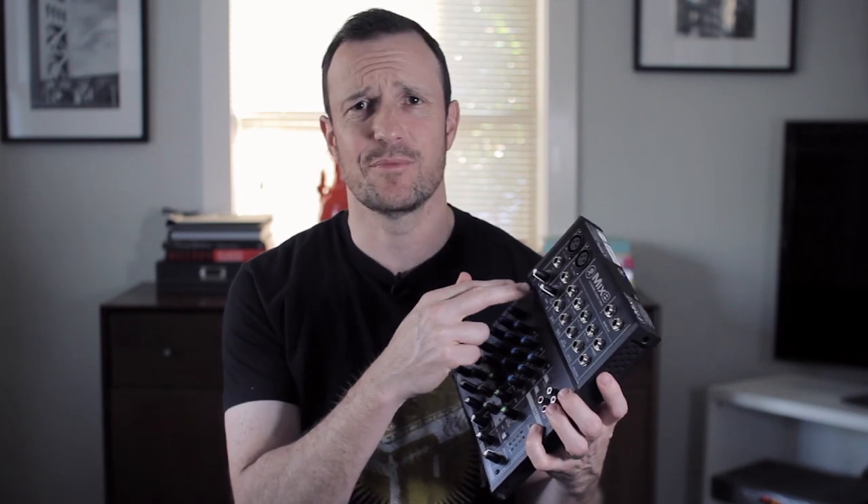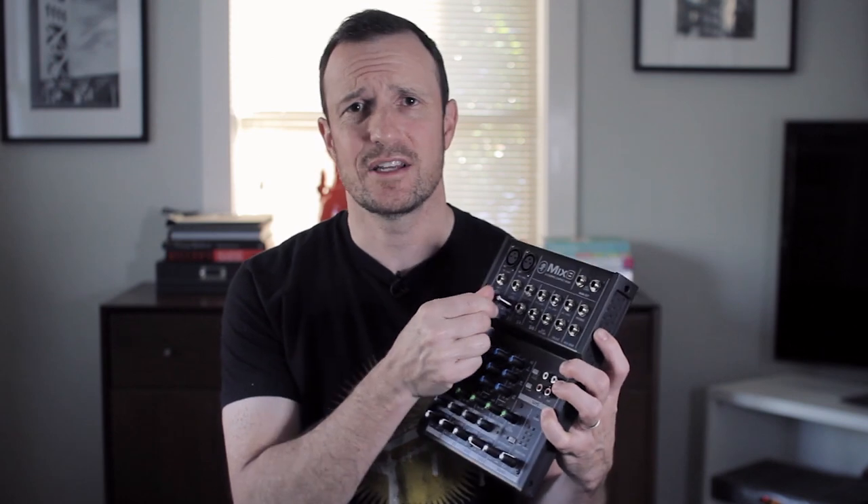For me this has worked fantastic. I've done an aux send setup, a mix minus setup, and it sounded great. The key is I've plugged in both my microphones, cranked up the gains, and it sounds completely clean.